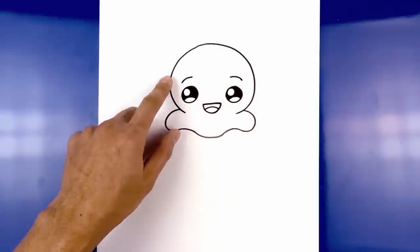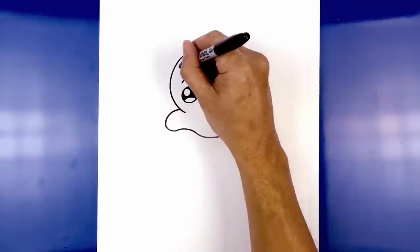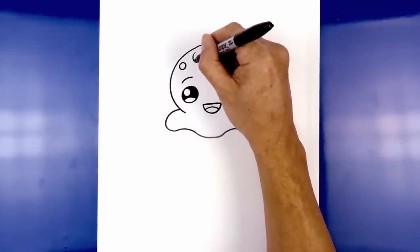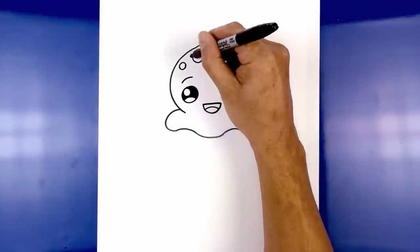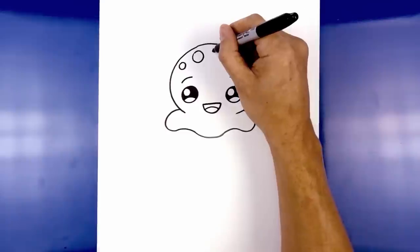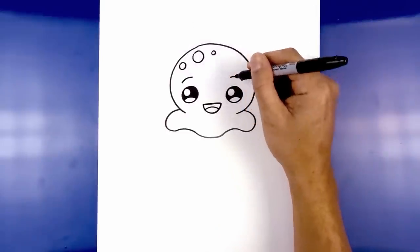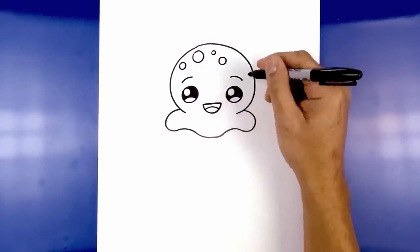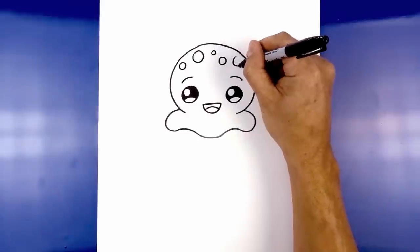We're going to add a few random spots along the top. We're going to start on the left side with a medium sized circle, then move in and draw a slightly larger circle. Now we're going to continue over towards the right and draw a smaller one, then step down and draw a medium sized circle. At the end we'll draw a slightly larger circle.